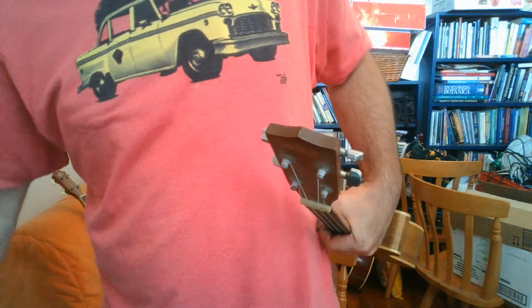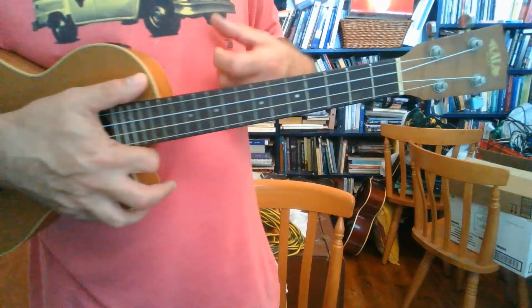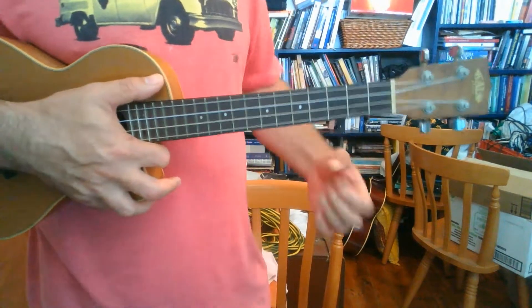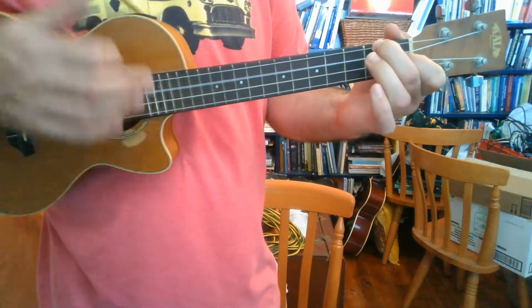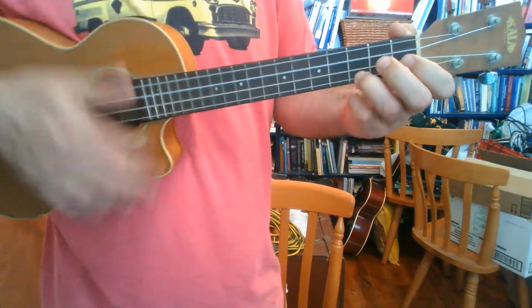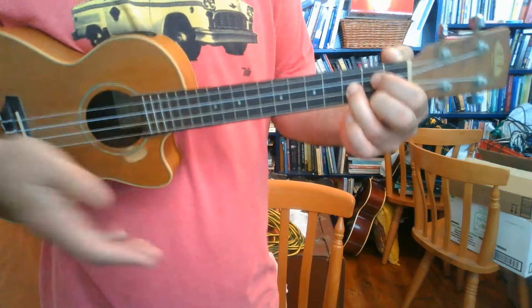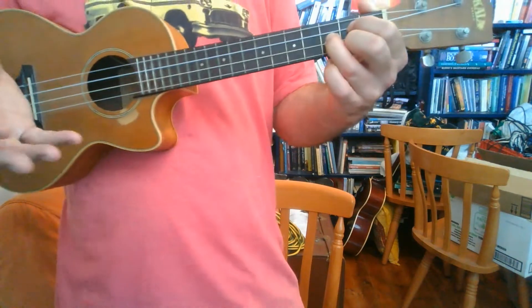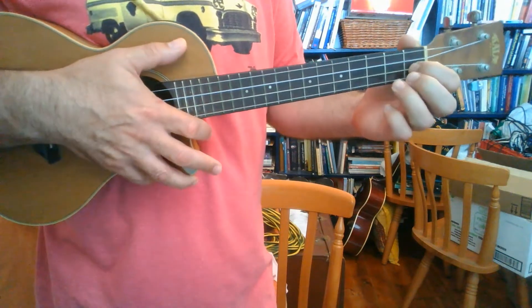Happy strumming! The intro for this song is just D minor, F, C, G. And then we go into the verse. I'll just do verse 1 as a simple strum and then we'll see how we go from there.